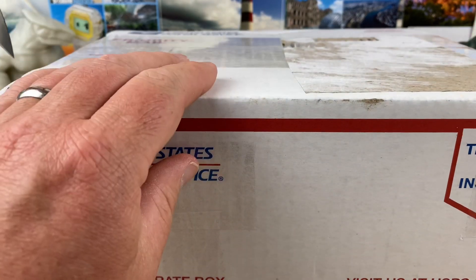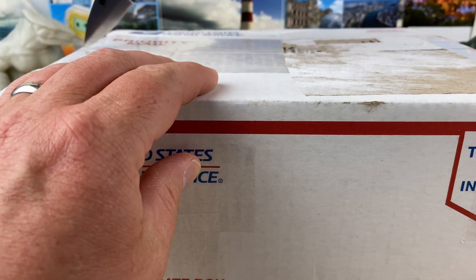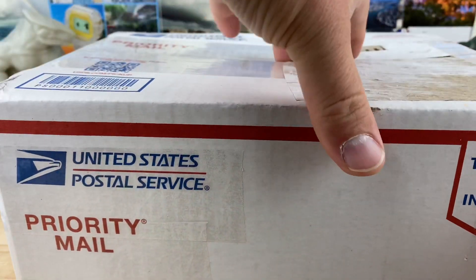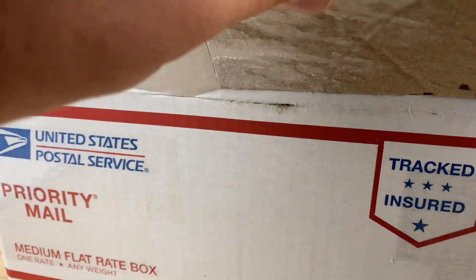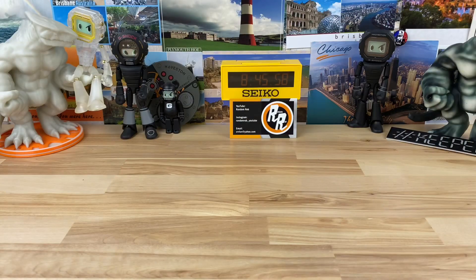I'm going to go ahead and cut this guy open, trying to do it around the camera. Not sure if he put any info in here, so let me get it off screen a little bit. I don't think he did — he usually just texts me.